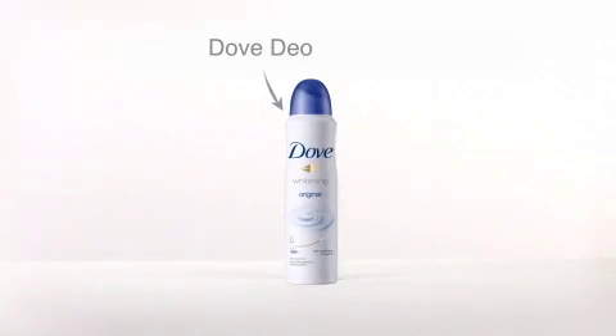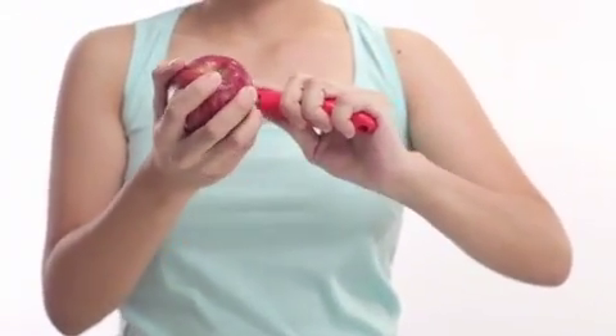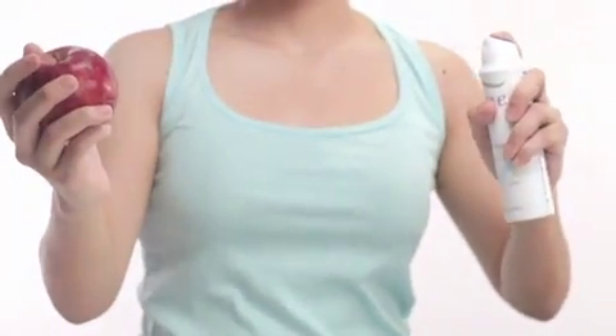But Dove Deo can help. Let's see how it works by shaving two different sides of the apple and applying Dove Deo to one side.